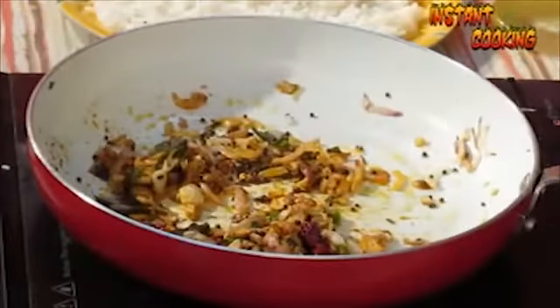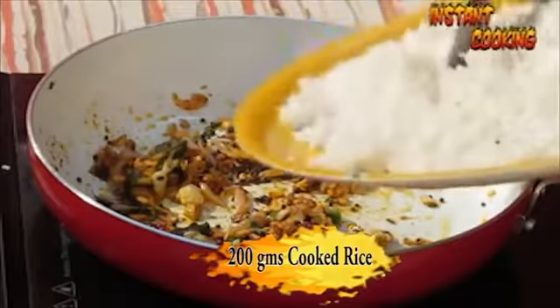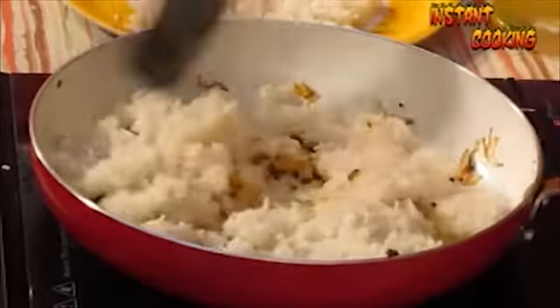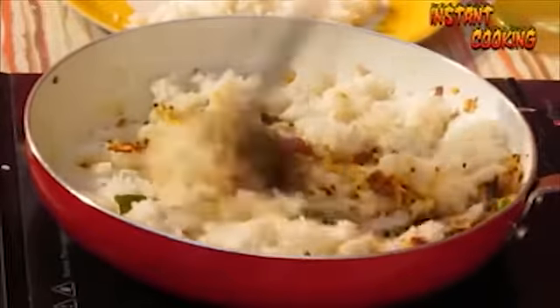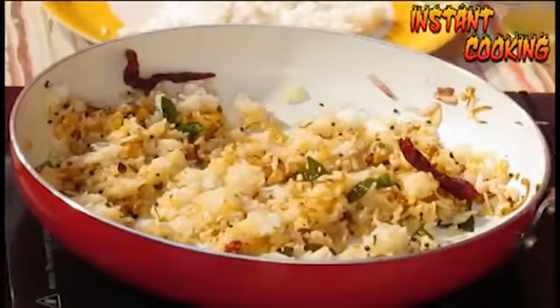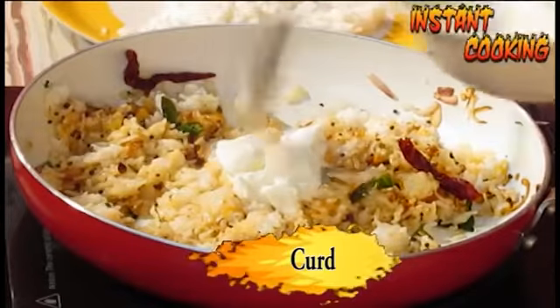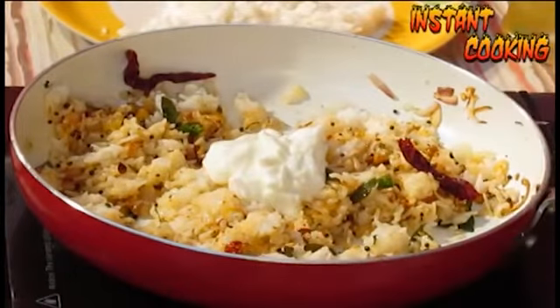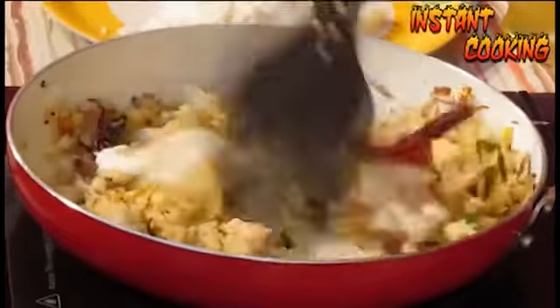Then add the cooked rice and mix it well. Now add curd and cook till the extra moisture from the curd evaporates.